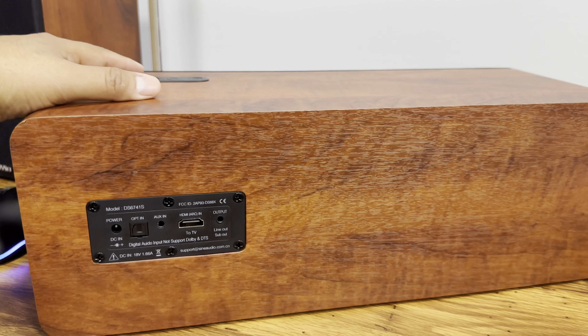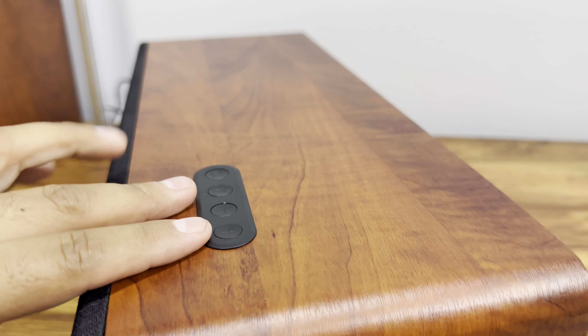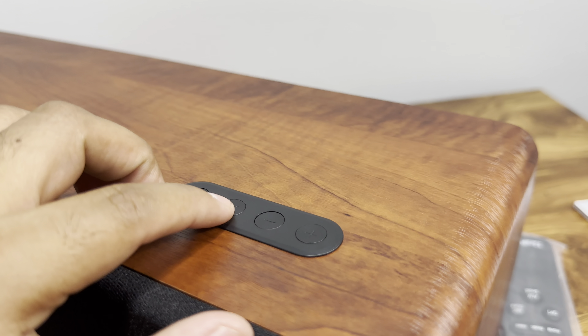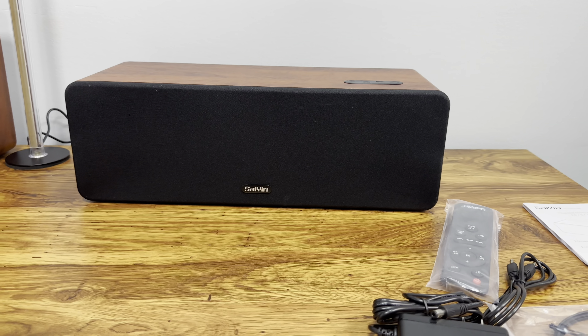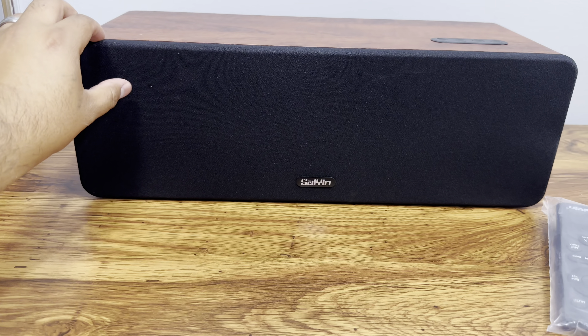I like the material — as you can see it's made out of wood with a nice wood grain finish. It has the power button right here, the mode button, and volume up and down. You can also use this as a regular Bluetooth speaker, so if you don't want to use it with your TV you can use it standalone as a Bluetooth speaker as well.